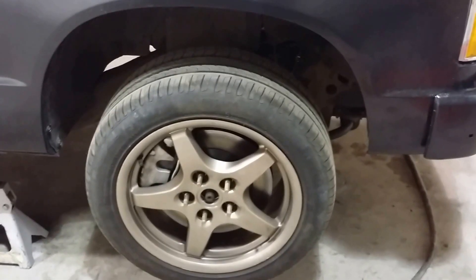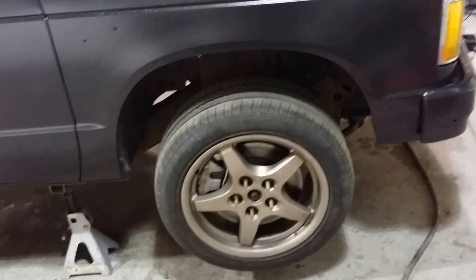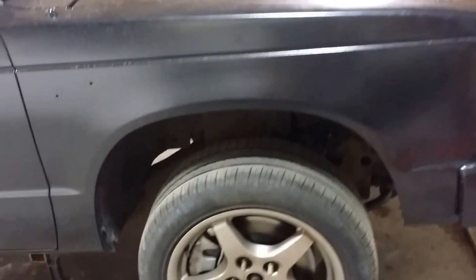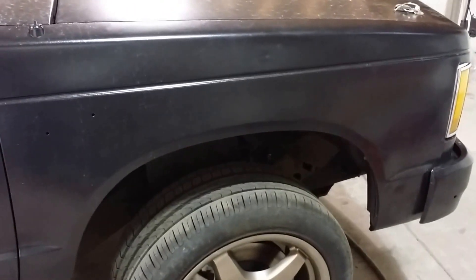I also upgraded the suspension with tubular A-arms made for a GMC Cyclone — but as an S10, the parts are interchangeable. It allowed me to get low and get better handling. The other big advantage was it allowed me to remove the torsion bars, as you can see — there are no torsion bars anymore. That really freed up space for mounting my overdrive.